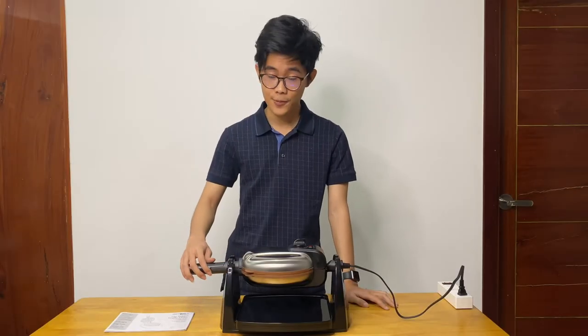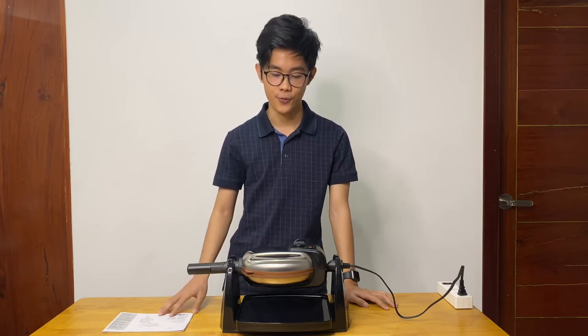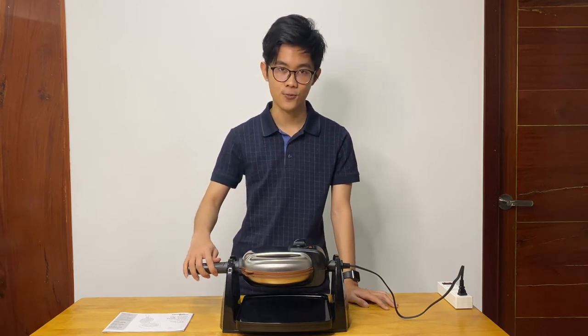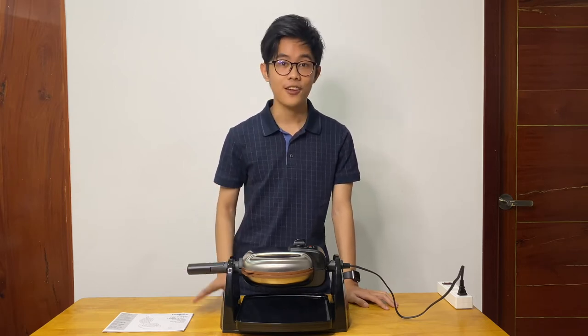That's it for today's unboxing video. We're going to have a different video where we actually test out this waffle maker and see how it really performs in real life. Thank you for your time and we'll see you again later.